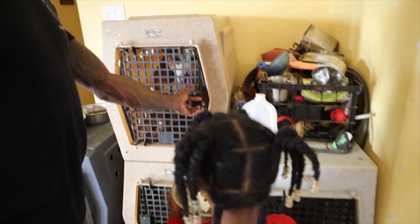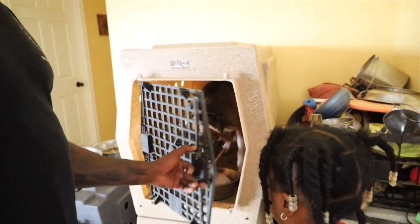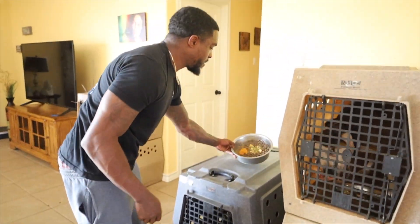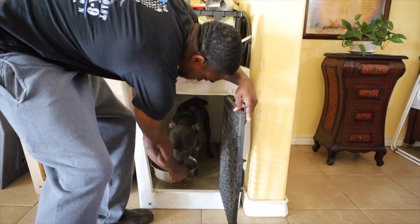Here we go. Last but not least, my non-working dog. That's it, boys.